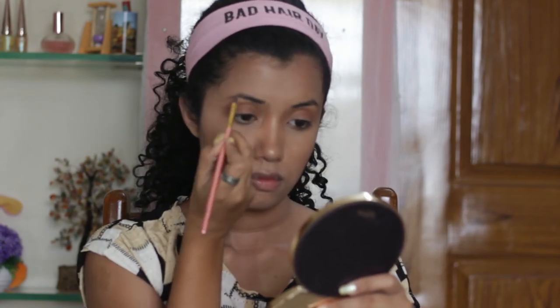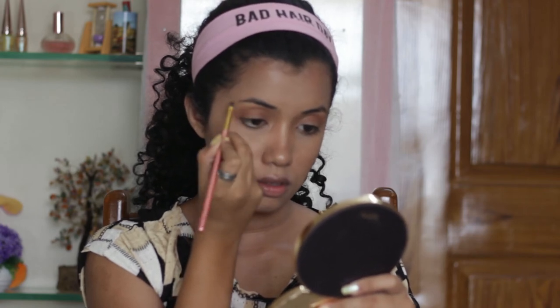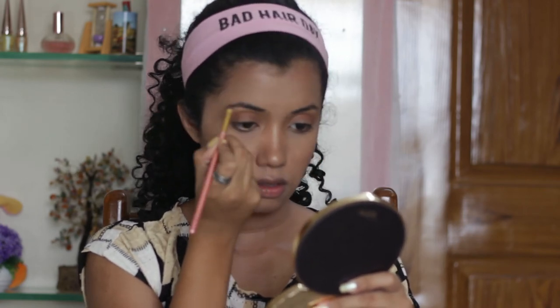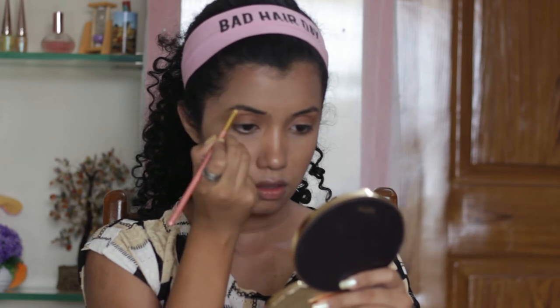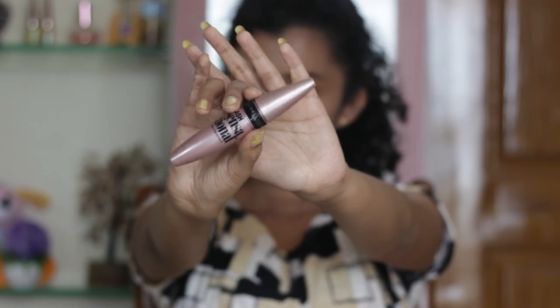Using a dark brown eyeshadow powder, I'm going to define my eyebrow. For my mascara, I'm going in with the Maybelline Lash Sensational Mascara.